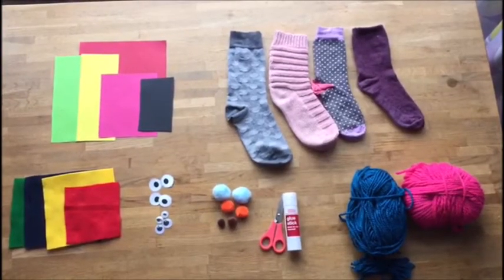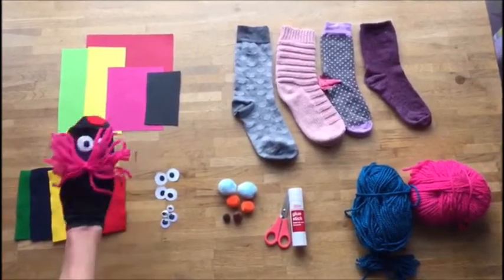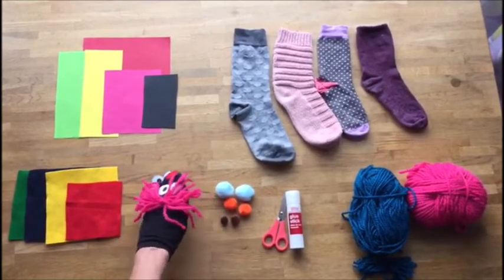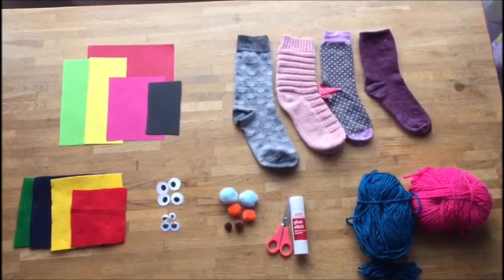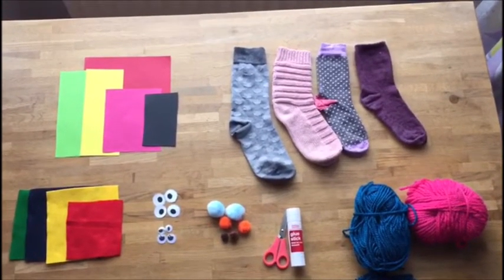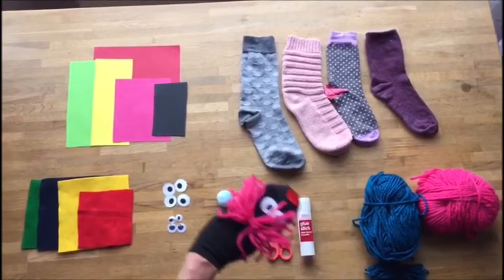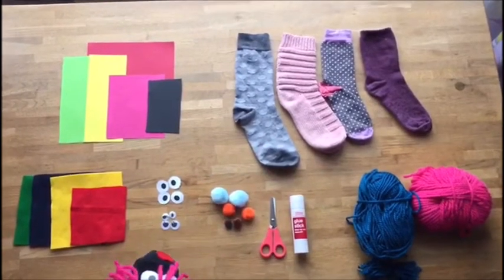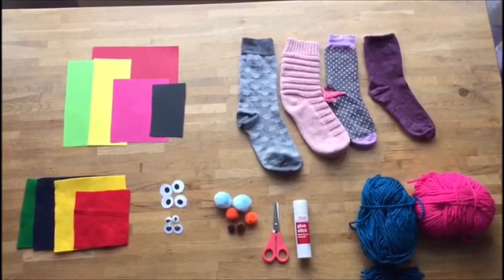To make your sock puppet you're going to need some coloured paper or some coloured felt. You might make yourself some eyes out of paper and a felt pen, or you might even have some googly eyes. There are some pom-poms which could be useful but not necessary. You'll also need a pair of scissors, a glue stick, some wool, and of course a sock. You might find one that's lost its other half somewhere around the house — just don't use somebody's best pair!